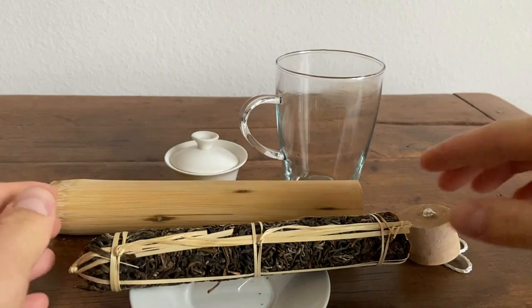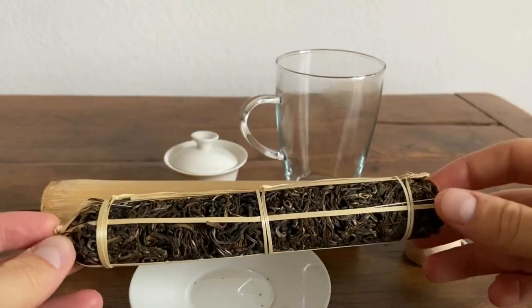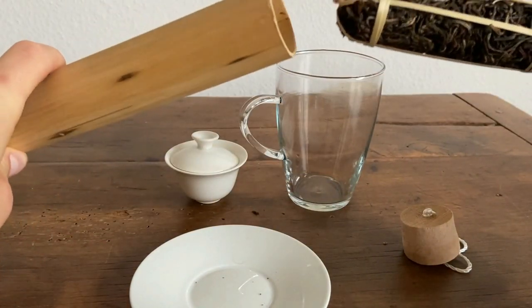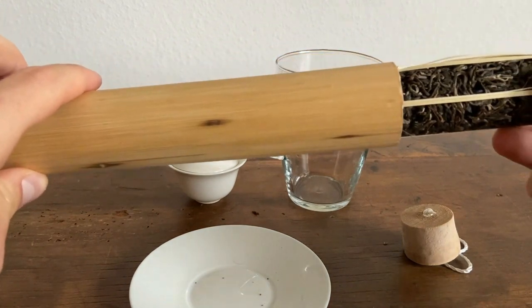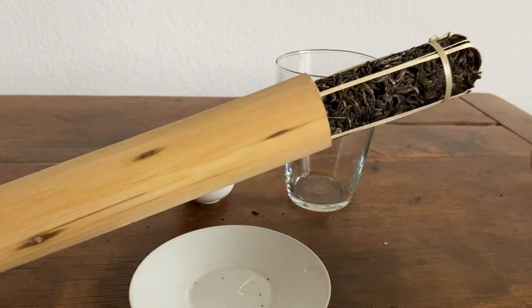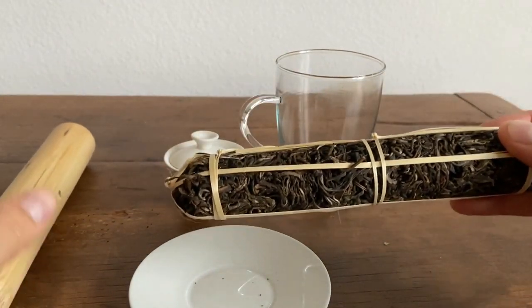What we have here is what I'll call a tea cigar. This is a hand-packed post-fermented tea that's stored inside a bamboo sleeve. This is how the tea came packaged — I took the stopper off, pulled it out of the bamboo sleeve, and now I'm going to try to unwrap it.